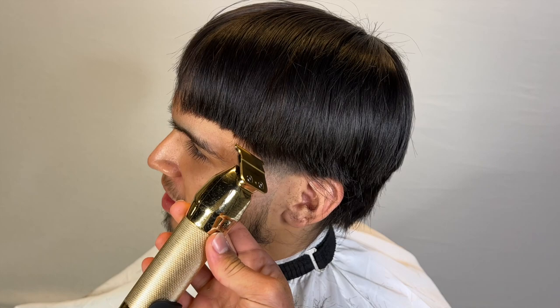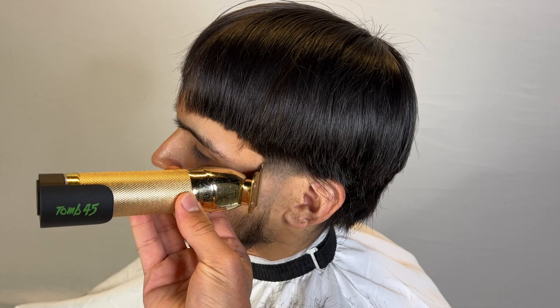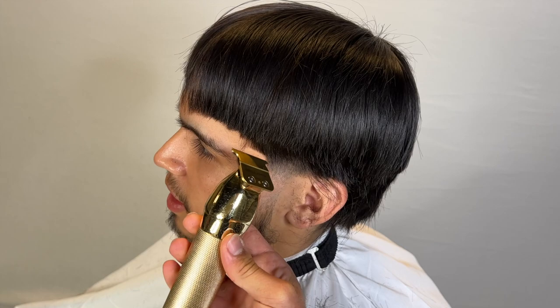Now we're going to go ahead and do a rough draft of the lineup. The lineup is the most difficult part on haircuts like this because you have to sculpt it. On this specific section it's easier because the C-cup area is short, but everywhere else is going to be very difficult.